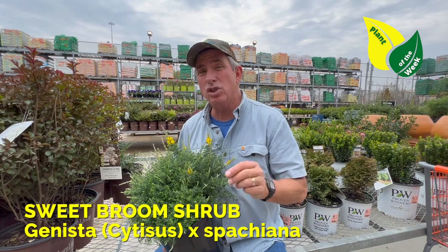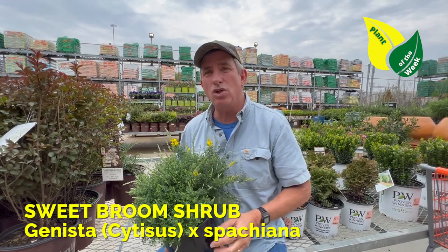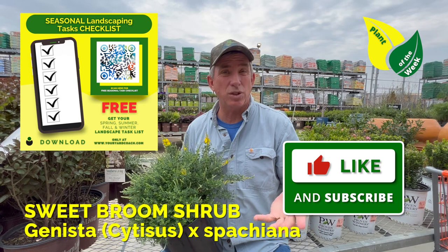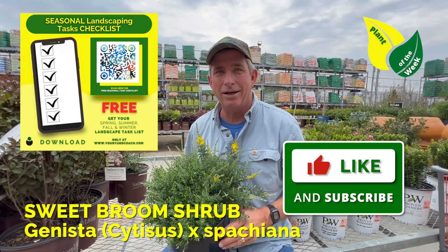It will get big. It does enjoy water during the heat of the summer. I hope you can find it and use it in your landscape. I'm Coach — if you get something out of this, give it a like, would you please? And check out the rest of the channel as well. A lot of good landscape education there. Thanks for stopping by. Bye, friend.